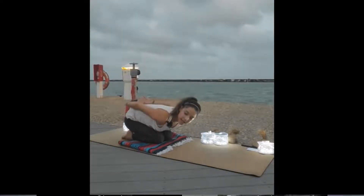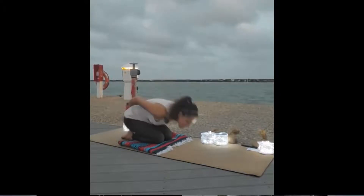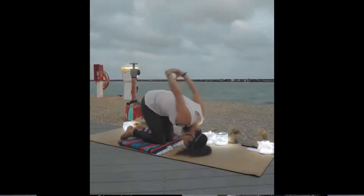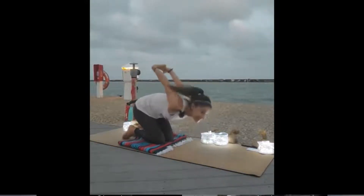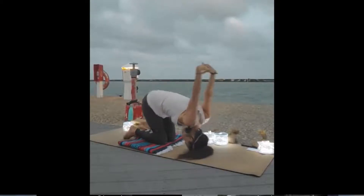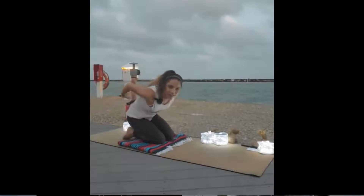From here, go ahead and interlace your hands behind your back. Then we're going to come onto the top of our head and lift our hips up so they're up over top of our knees. Allow your arms to reach up and over, opening up the shoulders.